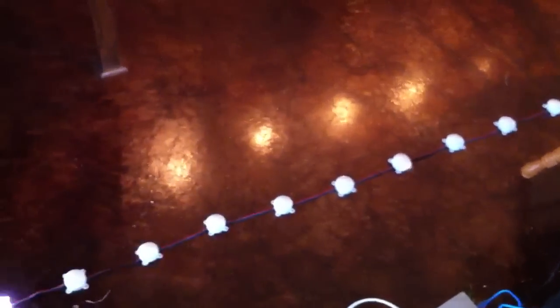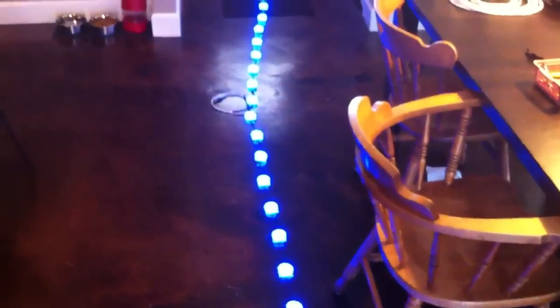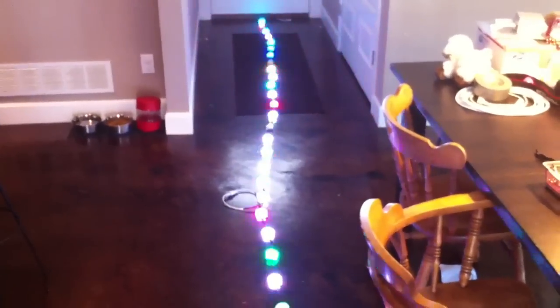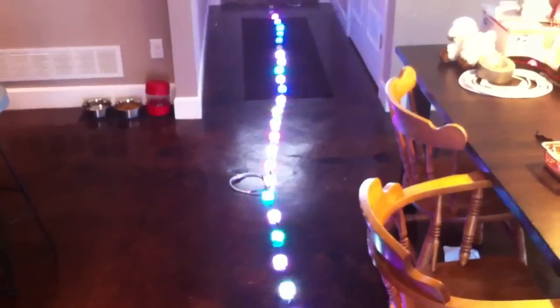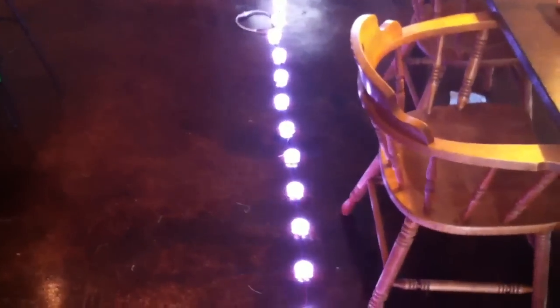The only difference with something like this is your cost. So that's it — that's a firefly string for $65.